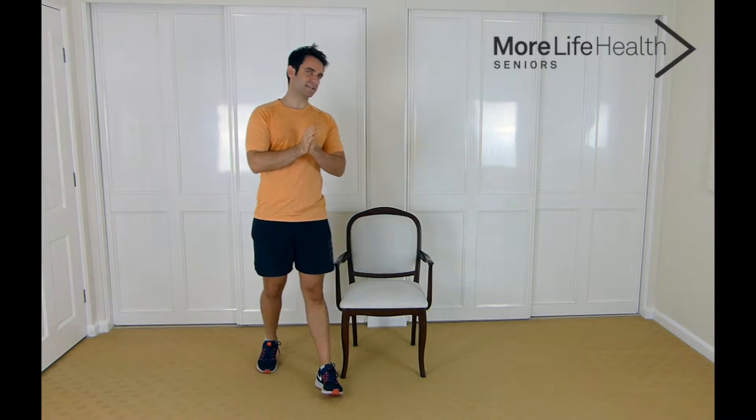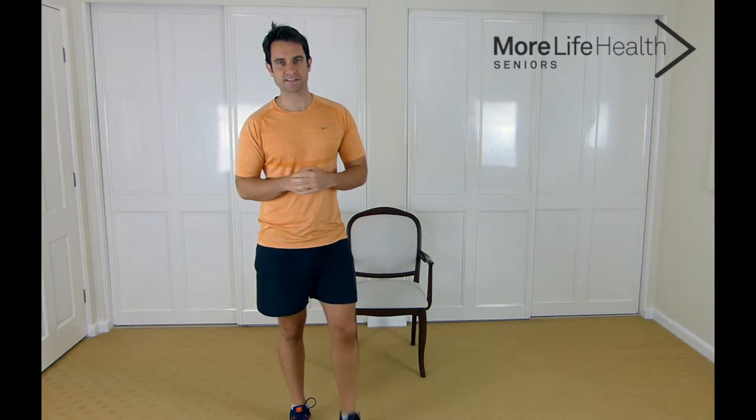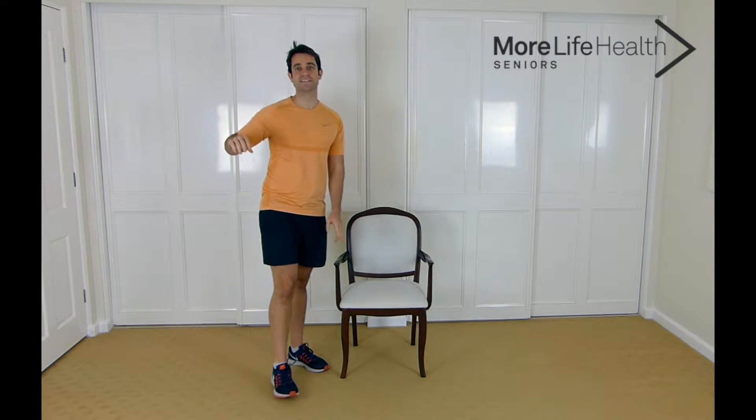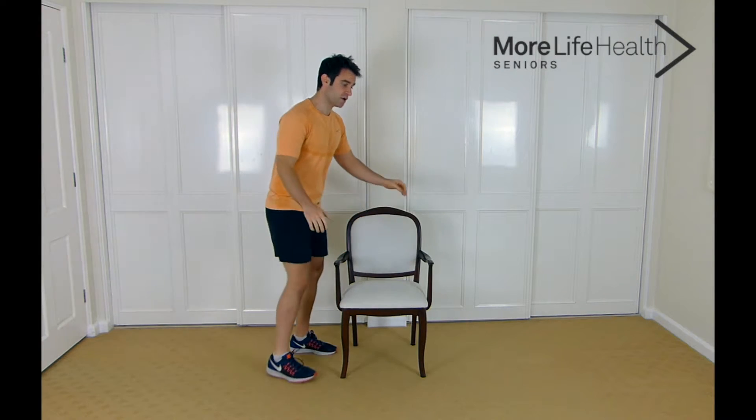G'day guys, Mike Cucci here, your Seniors Health and Exercise Coach. As we get older we start to lose our balance, and the way to improve your balance is by challenging your balance by doing exercises to get it better. Grab a chair for this exercise session. When challenging our balance we do have to get ourselves into positions that are quite challenging, which is why you need a chair for safety reasons — without wheels. Alright, let's get into the exercise session.